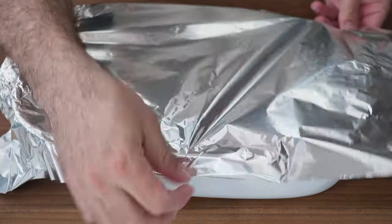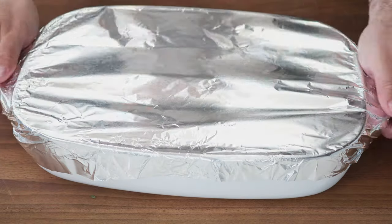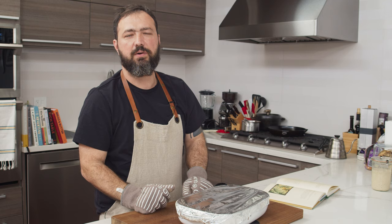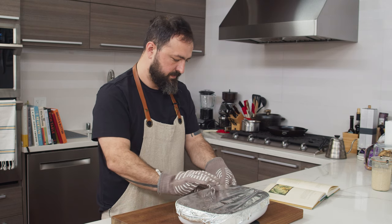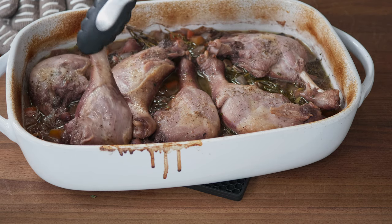Seal this tightly with aluminum foil and bake for 20 minutes. After that, lower the oven temperature to 180 degrees Celsius and bake for another 45 minutes. After just over an hour, it's time to remove the foil. As you can see, a lot of the red wine and chicken stock have reduced really well.